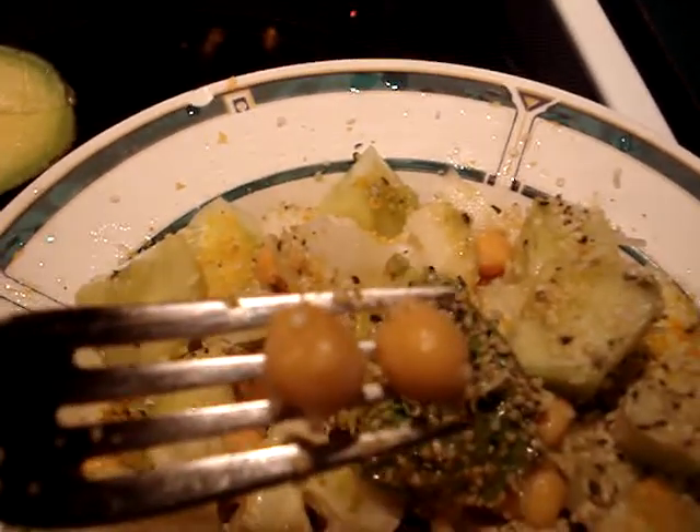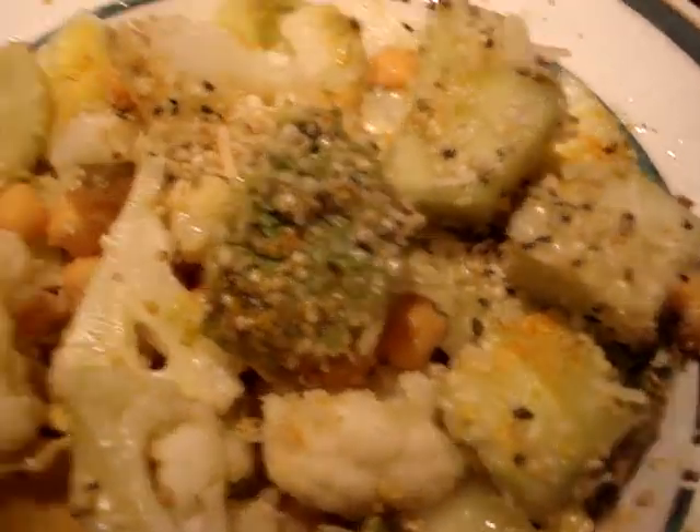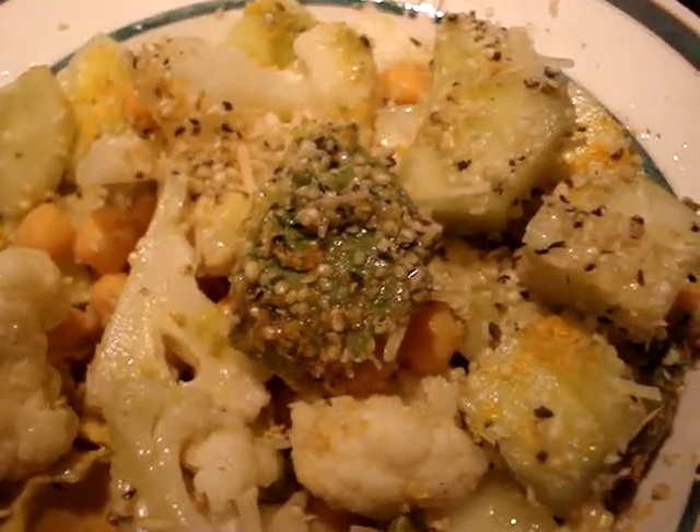Chickpeas, aka garbanzo beans, and on top of this piece of avocado I have some hemp seeds. My dressing on this salad is fresh squeezed lemon and some hemp oil — hemp seed oil.